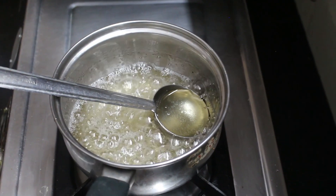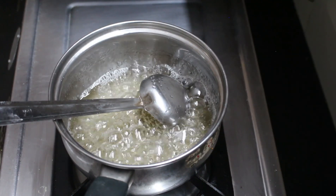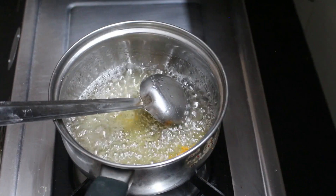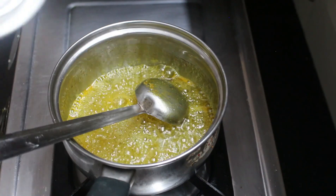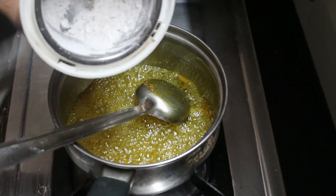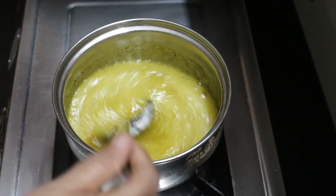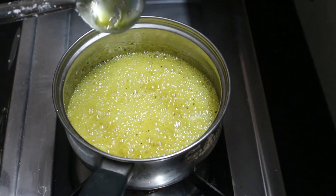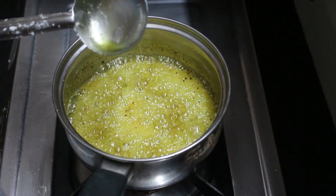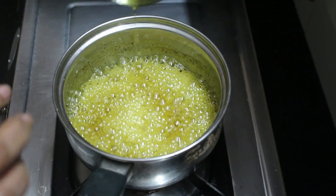We can use the top of our size. I already have the top of the first size. We can see each other in the second size. At the same time, we can get the size. Let's mix a spoon and mix it up and mix it up.